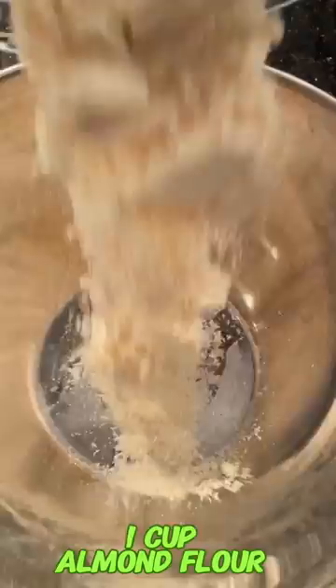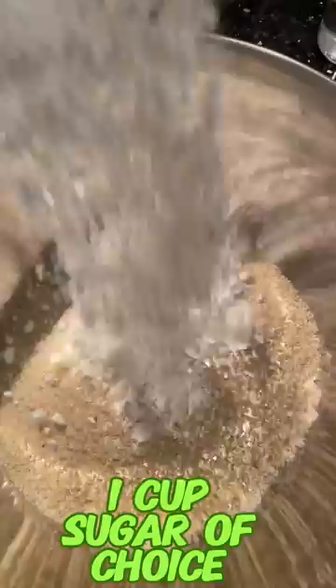Add one cup of almond flour, half a teaspoon of vanilla extract, a quarter cup of coconut oil, one cup of coconut flour, and one cup of sugar of choice.